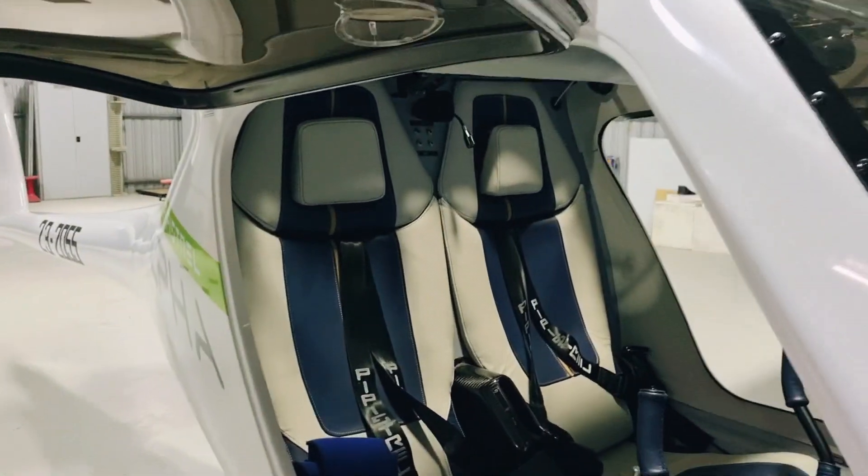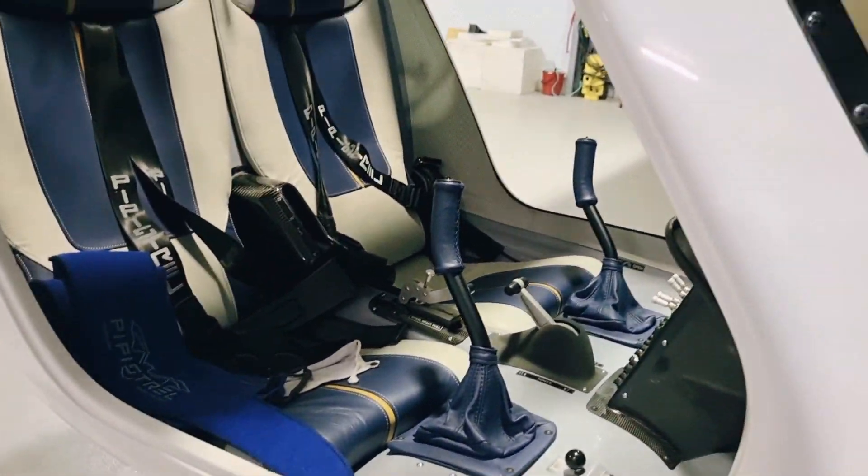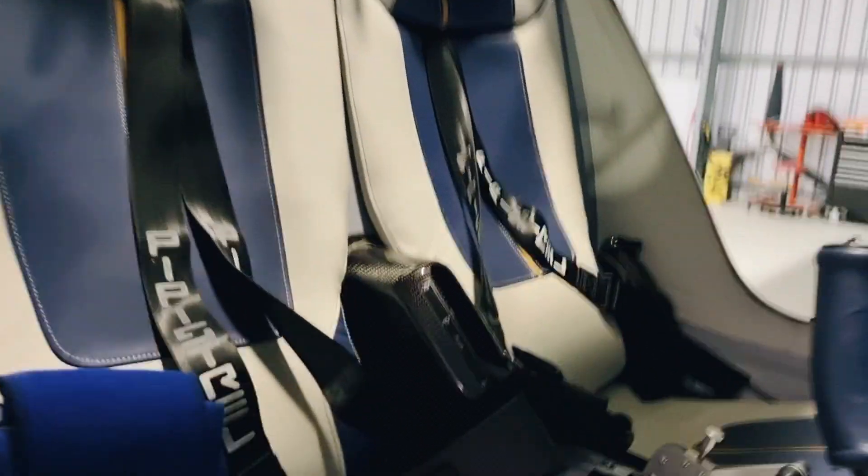We've actually been spending a bit of time trying to run down this aircraft today because it's going to be stored for a few days and we need to store it without full power.